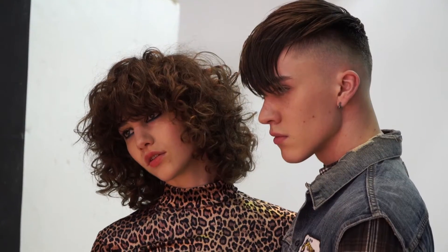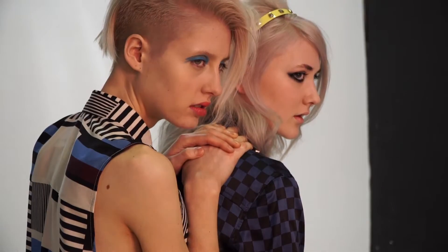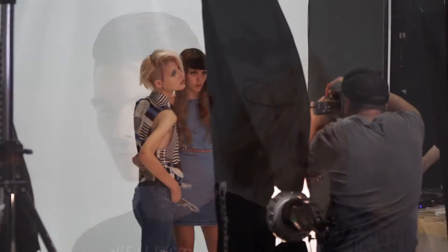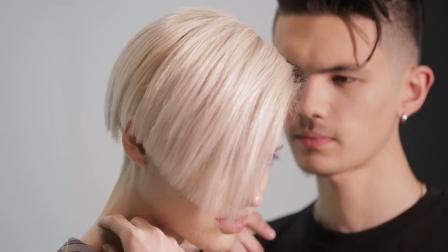Inspired by the street tribes, where trends are born, this year's Label M collection embodies the attitude of London, influenced by street fashion and subcultures from over the decades, to express your own style and individuality.